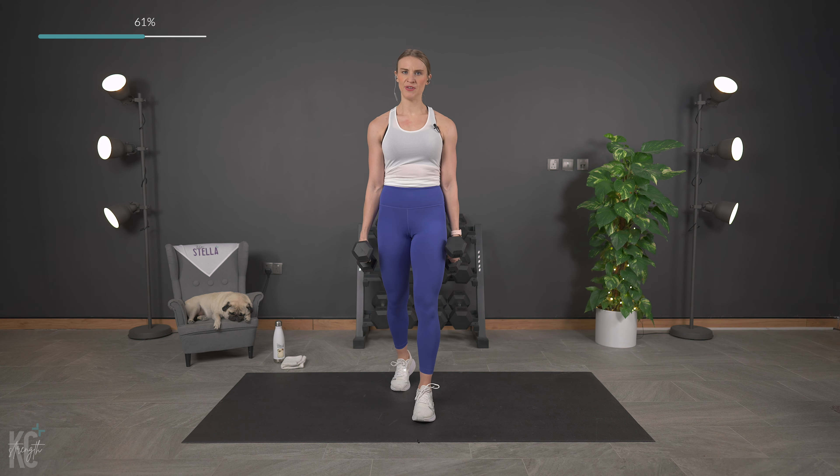We've done pyramid workouts before and I really love them because it is a new challenge — mix things up. Breathe out as you lift up. Think about that medial deltoid — your shoulder muscle here lifting, controlling it down. Two exercises left and that is it. Less than 15 — you've got it, that's just a few reps left. Last one here.